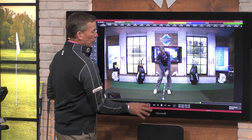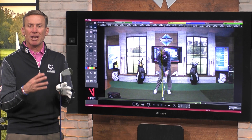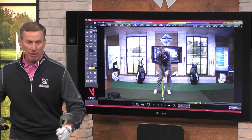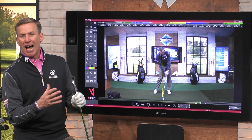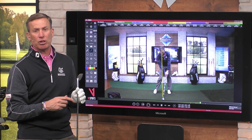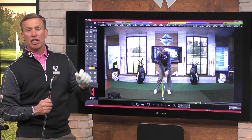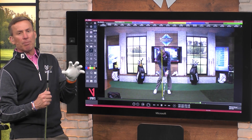That heel is about to come off the ground, the body is rotated. What I like to look at is where my head is relative to my feet — I want them to be in the middle. Now, with a driver, because I'm pushing off the ground a little bit more and trying to hit the ball up into the air off a tee, I may have that head falling back just a little bit.